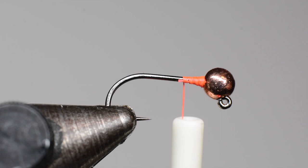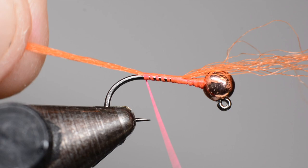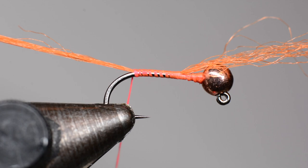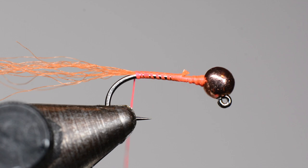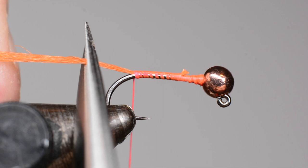Next I'm going to come in with the tail fibers, which is Congo Hair — a bright orange synthetic you can get in all kinds of different colors. I purchased it from Fly Tiers Dungeon. What you want to do is tie that in and keep steady pressure on this section, pull straight backwards — that keeps it on top of the hook. Come forward and trim off that front end, then come to the back and trim it off just a little bit past the bend of the hook, completely flush.